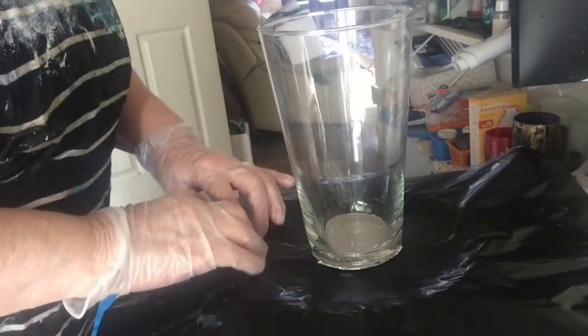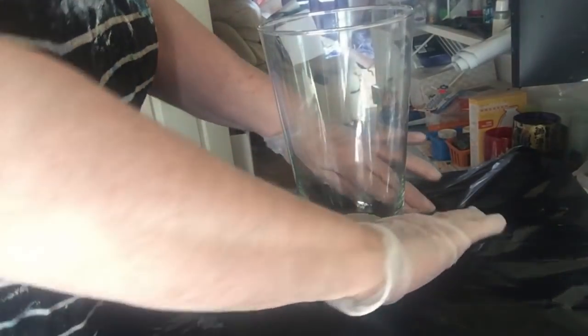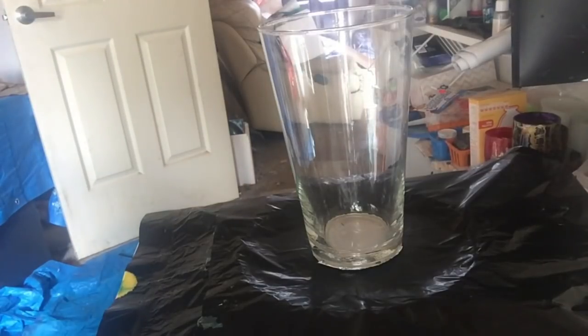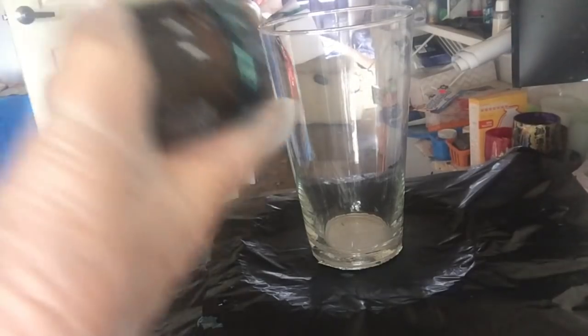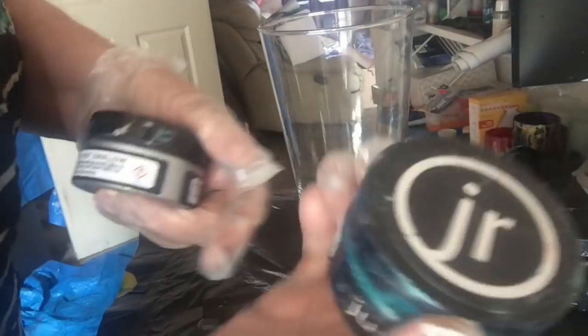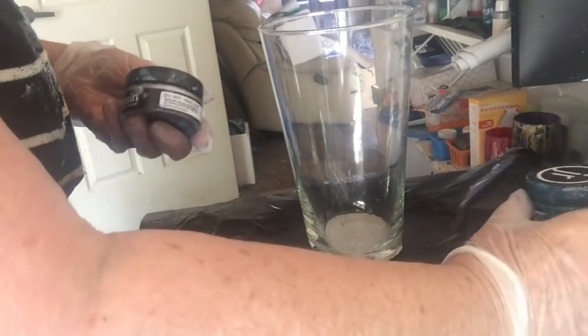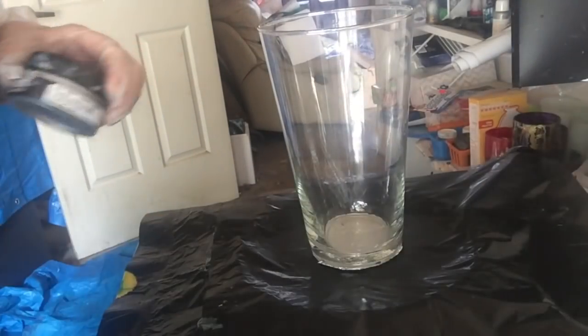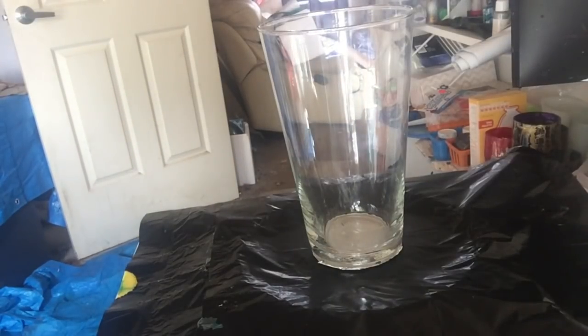I used Just Resin. I've also got some Just Resin pastes — one of them is Artie Sue Jade, Just Resin Turquoise, and Just Resin Aluminium. I'll mix them into 150 mils of resin.